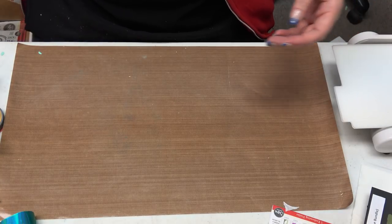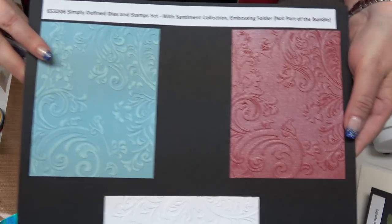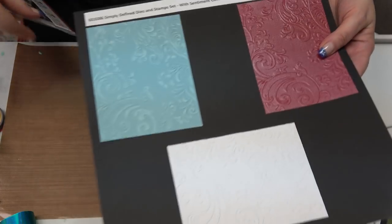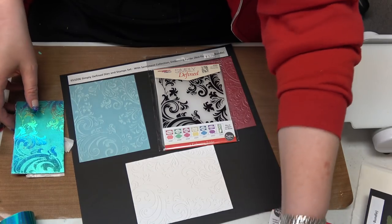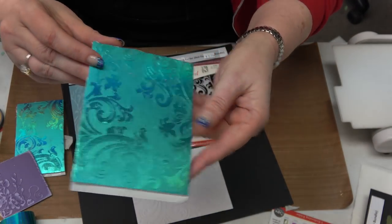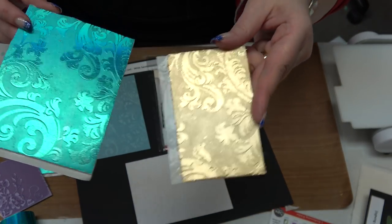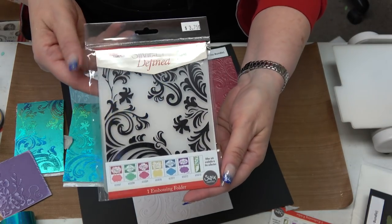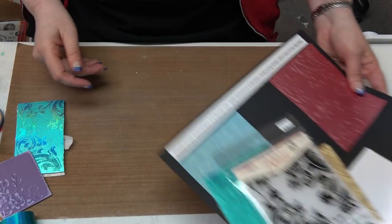Then we have the embossing folder that I played with today. We sanded it, embossed it, and debossed it — debossing means we just flipped it over. We used it with the foil and we used it with the gilding flakes to get a beautiful look. It is $3.75 for the embossing folder, sold separately — it's not part of the $59.99 bundle.